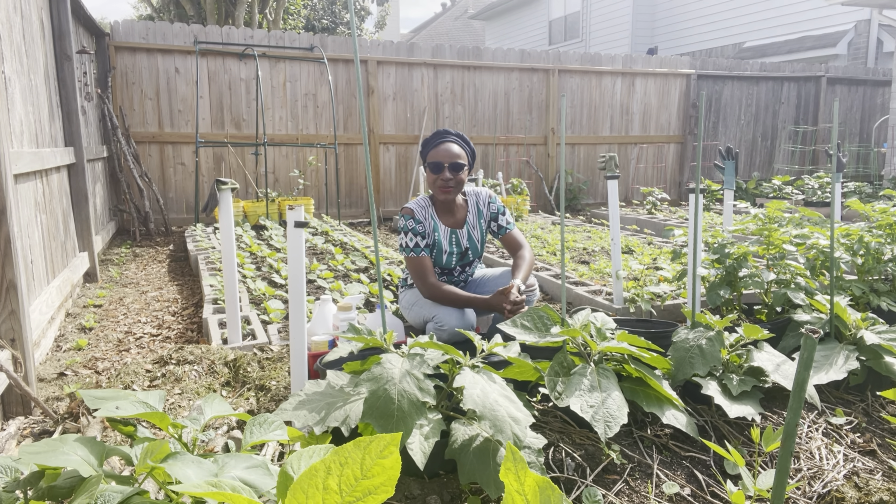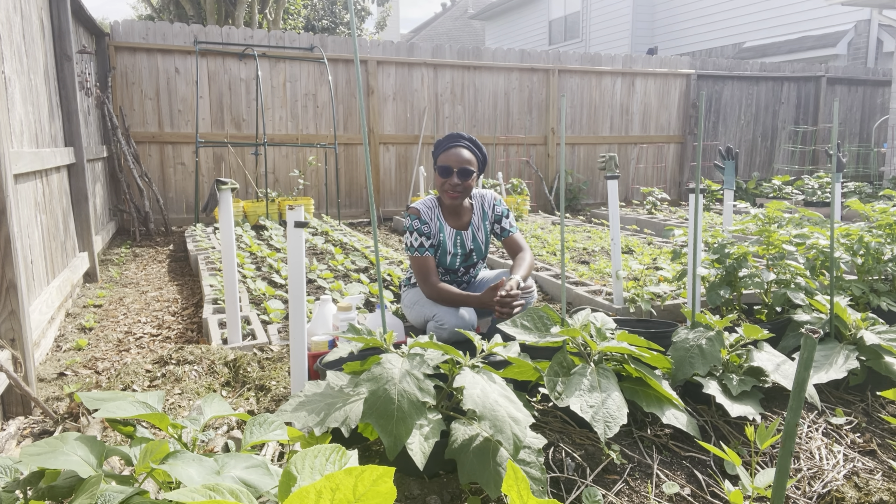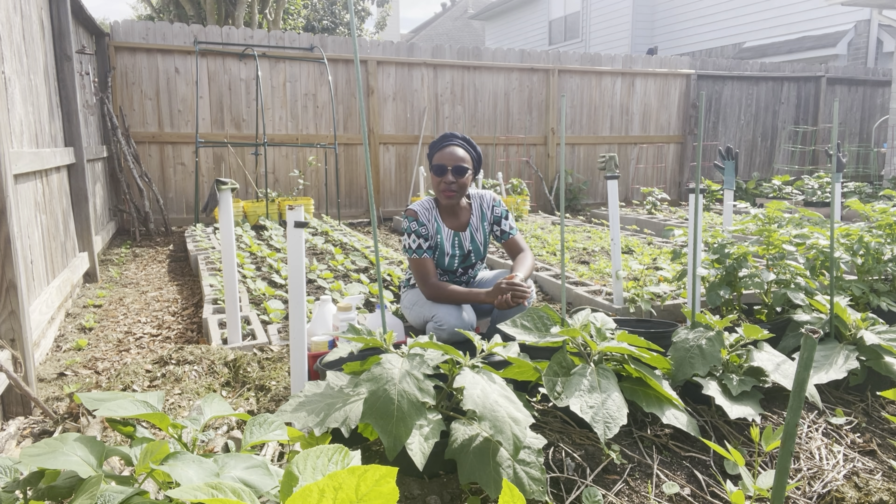Hey everyone, welcome back to my garden, welcome back to my channel. Yadjie here with another gardening video.